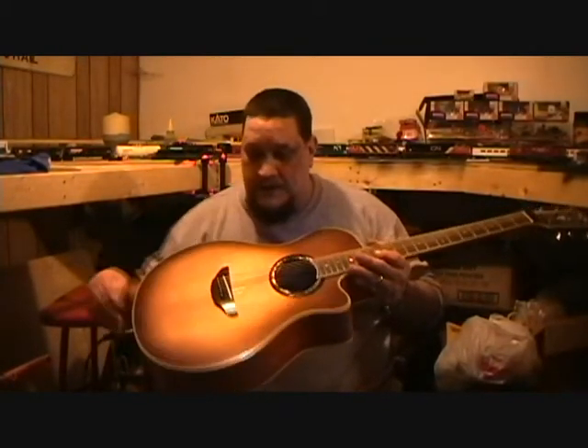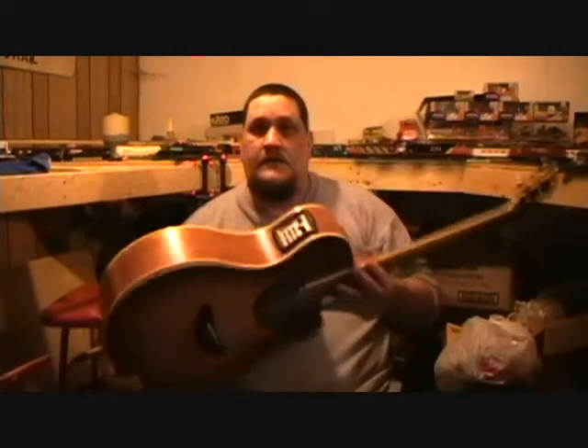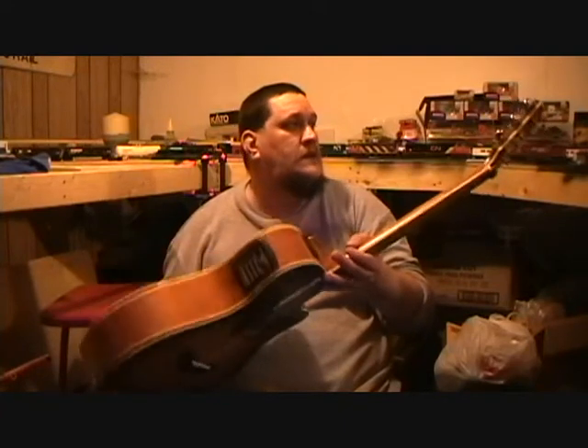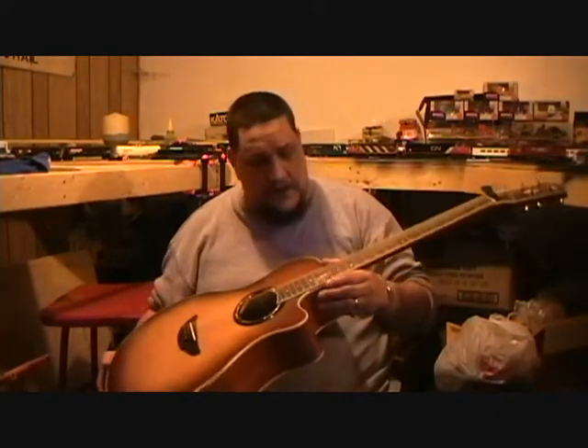I've never seen an acoustic with a burst color before. It's got a solid spruce top with solid mahogany back and sides, a one-piece mahogany neck, and unbranded Yamaha seal tuners. It's got cream and what looks like black color binding all the way around the guitar body and up the neck.